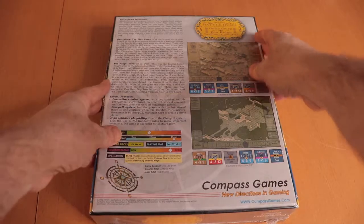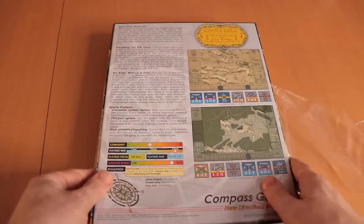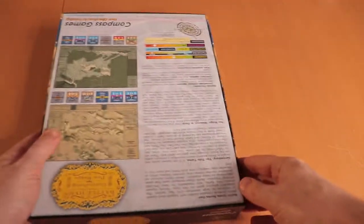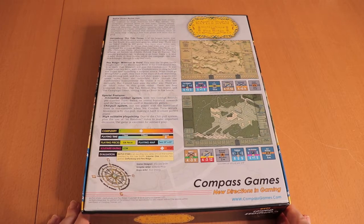So let's get right into the box and open this up. One thing that surprised me on the back here is that it says it's got quite a lot of components — like 528 pieces to it.